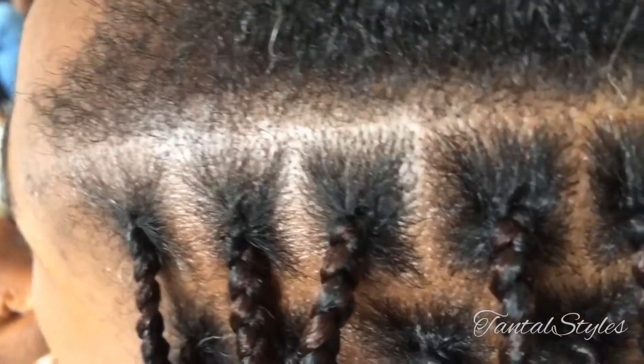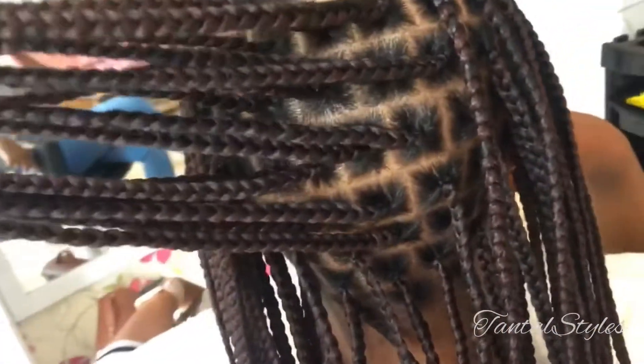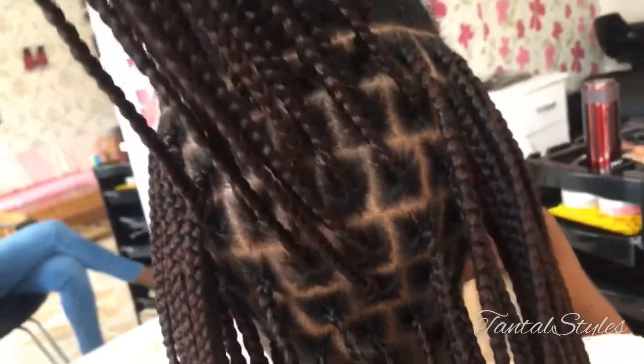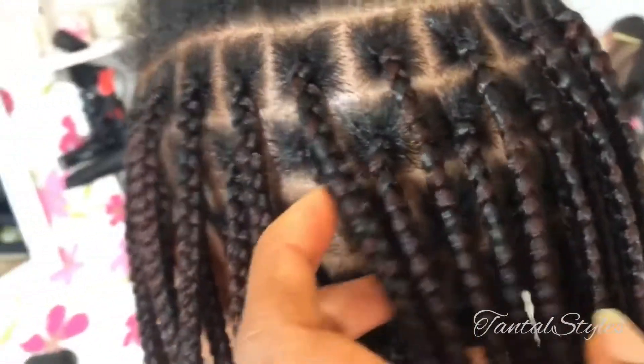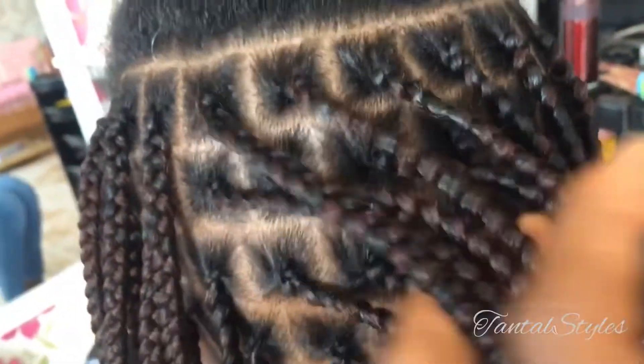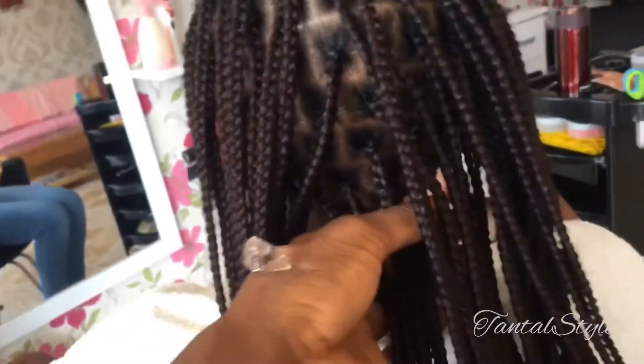Now let's move to knotless braids. Number one, knotless braids is a protective style for both natural hair and permed or relaxed hair — that is if you unbraid it right, of course. Number two, it doesn't come with the knots — hashtag knot free. Number three, it's almost pain free; you feel very little pain. Number four, it doesn't take much wig or extensions. You can use at least two packs of wig, depending on the length and volume you want.